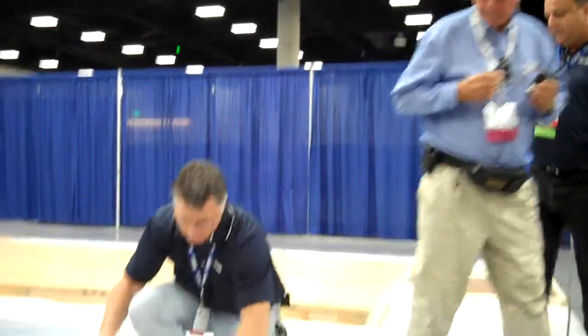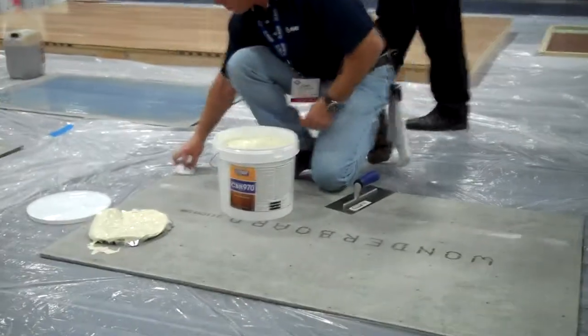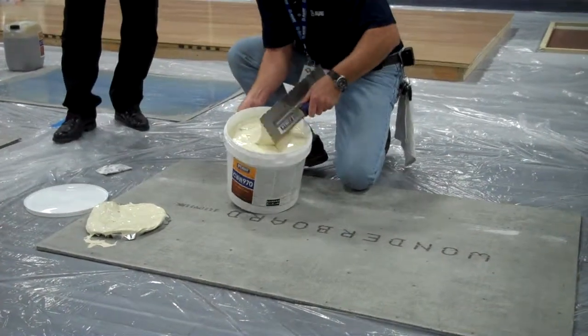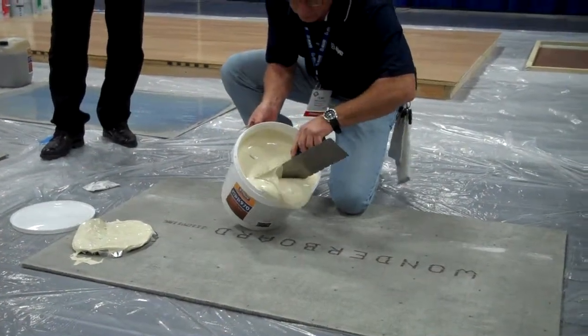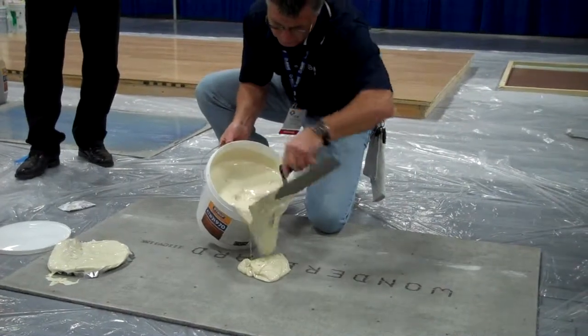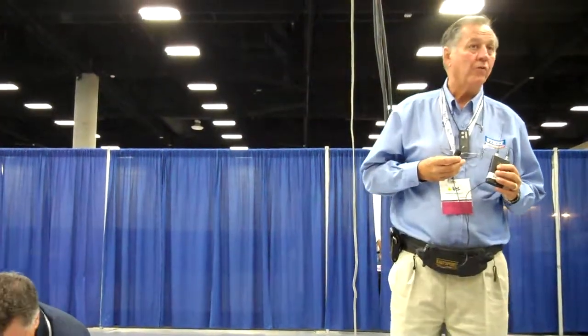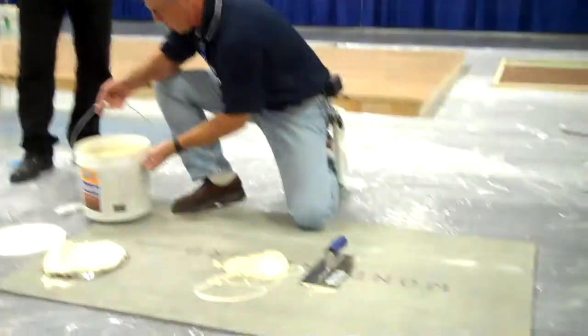This product here we're showing is fairly new. How many of you know cutback mastic, linoleum paste, or chlorinated solvents? We tell you you've got to take up 75-85% of it to go over. This product is brand new and goes right over the top of black mastic paste.